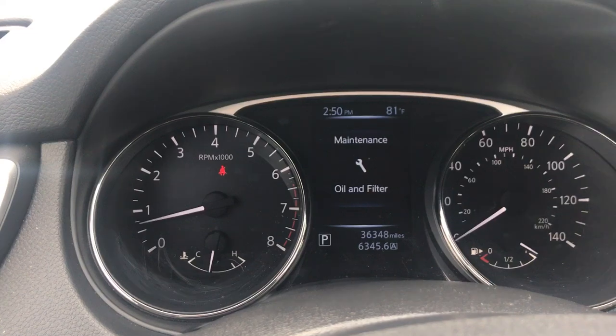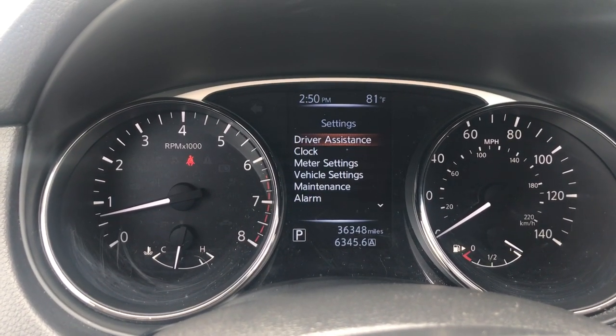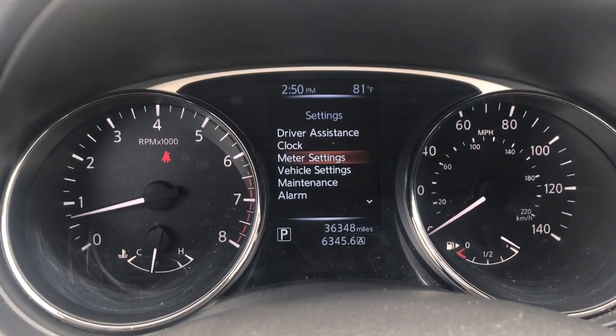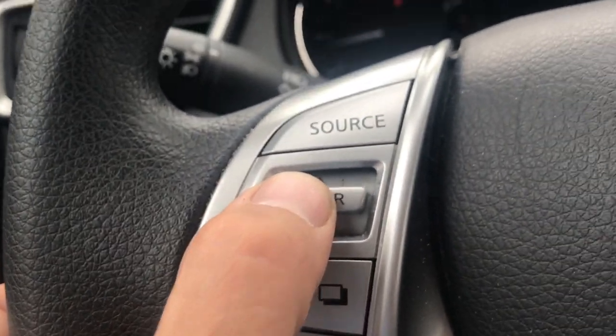We'll start by using this key to scroll through until we get to settings. We'll then use the down arrow to get down to maintenance and then press in that same button, which is enter.